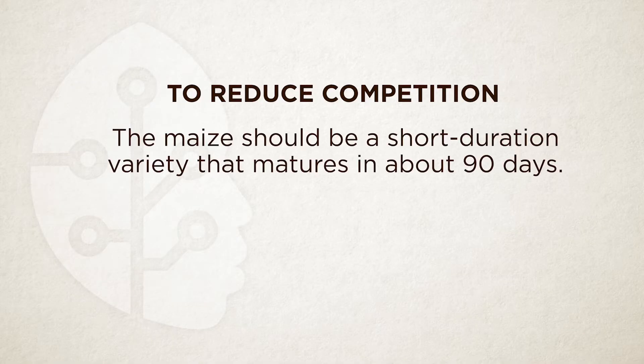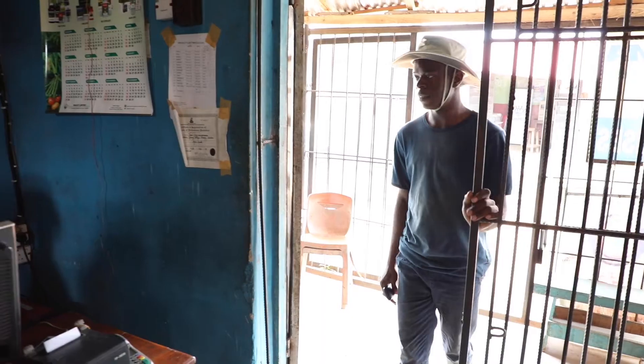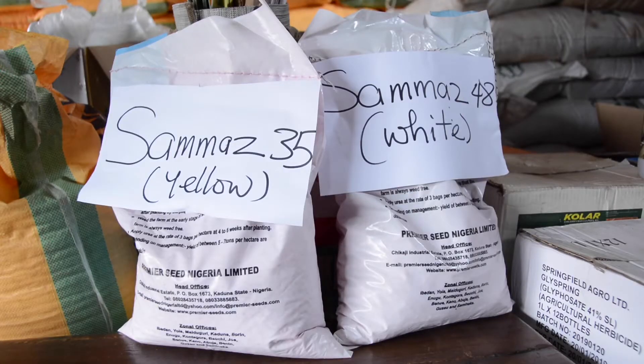To reduce competition between the two crops, use a short-duration maize variety that matures in 90 days — three months. If the maize stays more than three months, cassava will not do well and yield will be low. You can visit your agro dealer to buy quality maize seed. Good yellow varieties include Samaz 35, and good white varieties include Samaz 48.